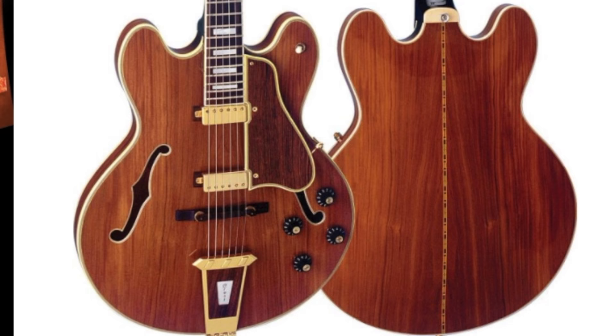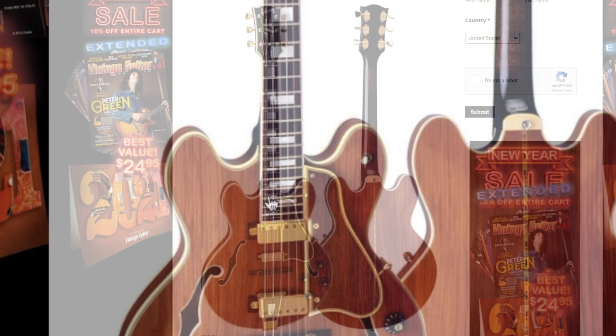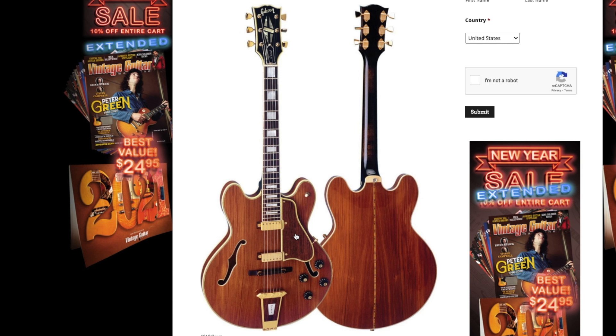But then we get two mini humbuckers. Also kind of from certain 330s, you have the short neck where it actually joins at the 15th fret instead of all the way down at the 19th. Generally, players don't love these guitars because you can't get to the upper frets, but it's great if you're just doing jazzy stuff down here.